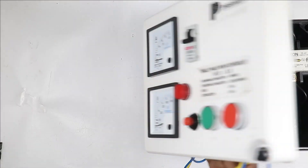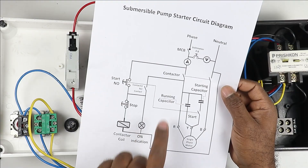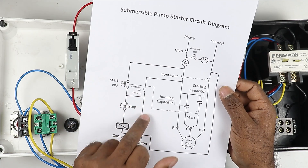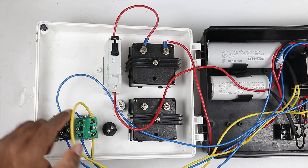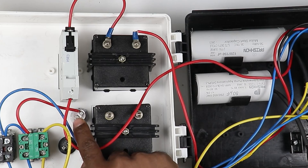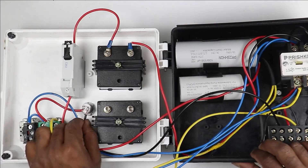Now I have to do the connection of the indication lamp and the voltmeter. For the ON indication lamp, I provide phase supply by looping a wire from the holding circuit wire connected at the stop push button input. I connect a wire to that input power supply point and connect it to the indication lamp. Then I provide neutral supply to the indication lamp by connecting a wire from the neutral terminal to the lamp's other terminal.